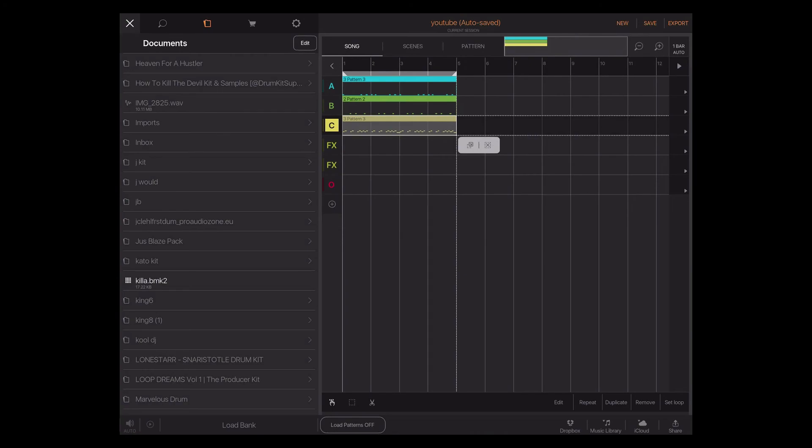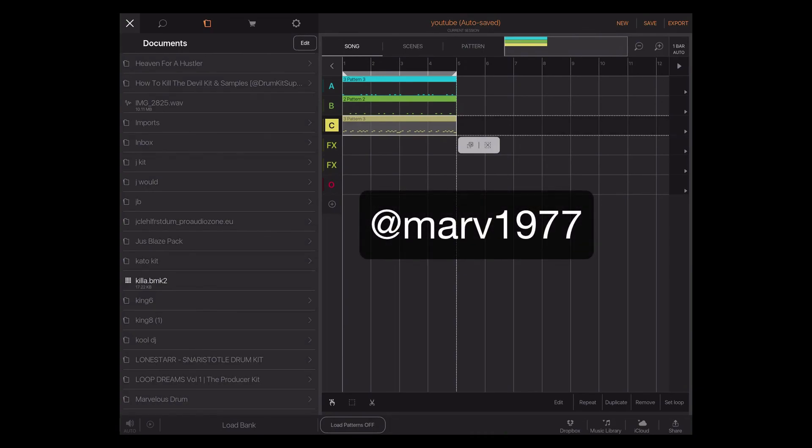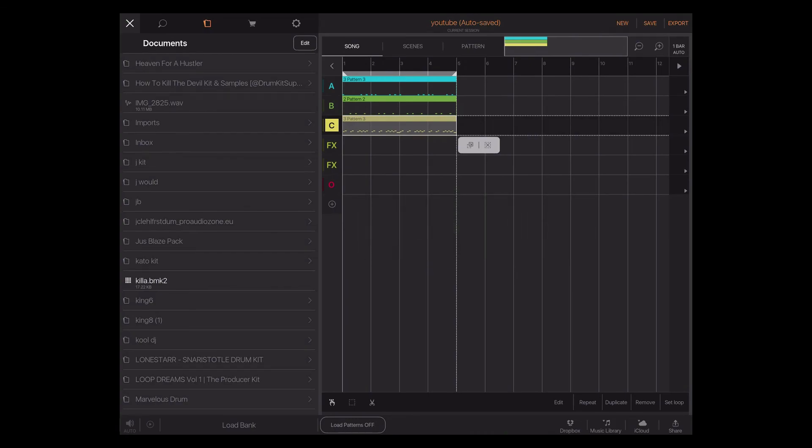I'm still going to do a Beatmaker 2 course because I still know a lot of producers that are using Beatmaker 2 — there are still a lot of dope things in it. From the powers that be over at INTUA, there are going to be more updates to Beatmaker 2, so don't count it out. I'm going to have some courses going on and short tutorials like this. You guys have a great week. If you have any questions or anything you want me to tackle or discuss, please leave me a comment below or hit me up on my Instagram at Marv1977. I'll see you guys next time. Grace and peace.